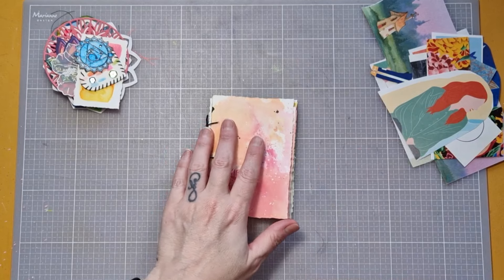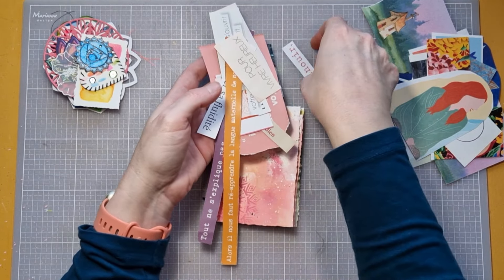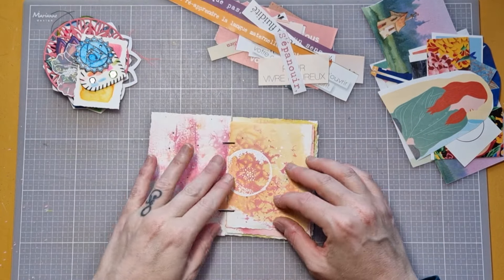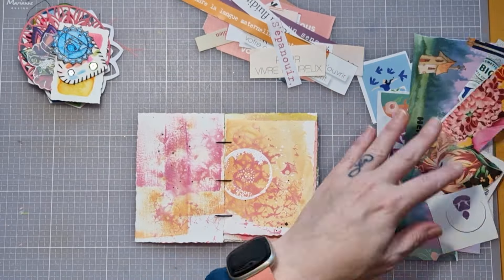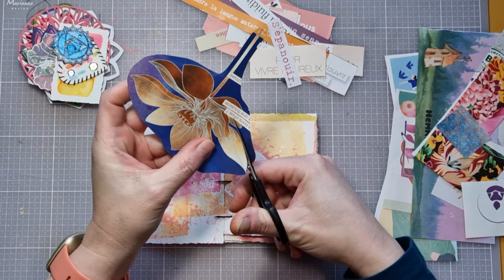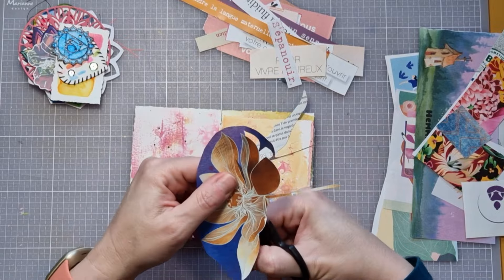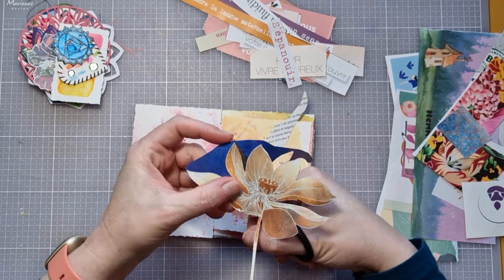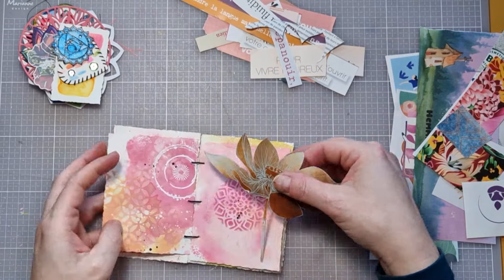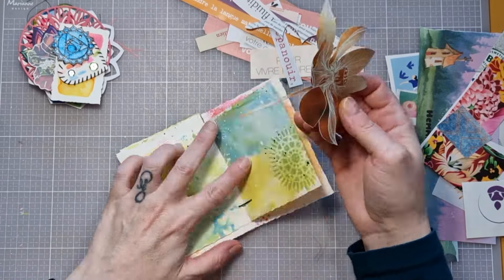Je voulais que cette petite série de vidéos soit accessible au plus grand nombre. Du coup, je vais essentiellement travailler avec des images de magazines, parce que je pense qu'au final tout le monde a plus ou moins des images de magazines, de livres d'enfants, bref, des choses que l'on récolte de ci, de là. Vous pourriez aussi très bien utiliser des stickers ou même des tamponnages. Ici, je suis restée sur les images de magazines.